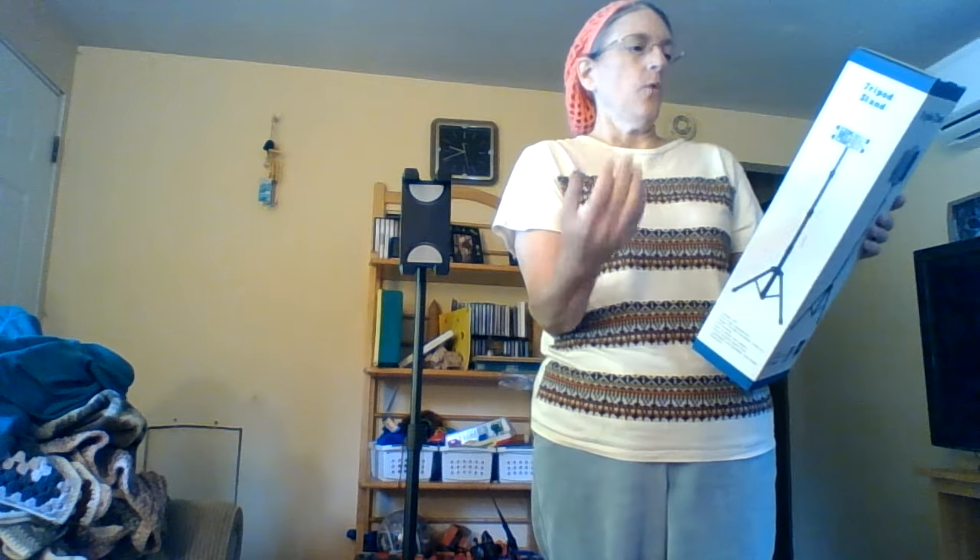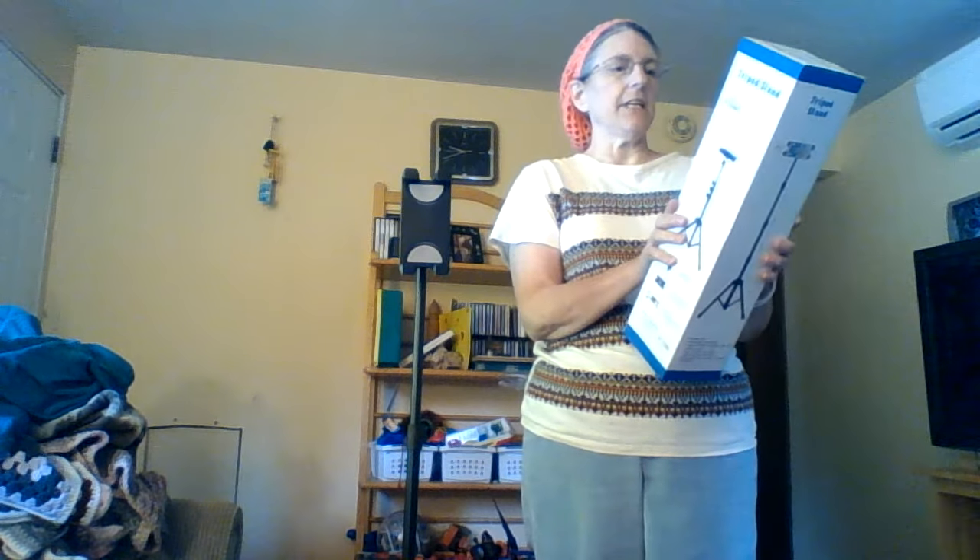This product is suitable for a tablet or mobile phone. Great for video chat, watching movies, and reading e-books on your tablet in your home or office. Holds tablet vertically or horizontally, which I showed you - you can put it on there any way you want.